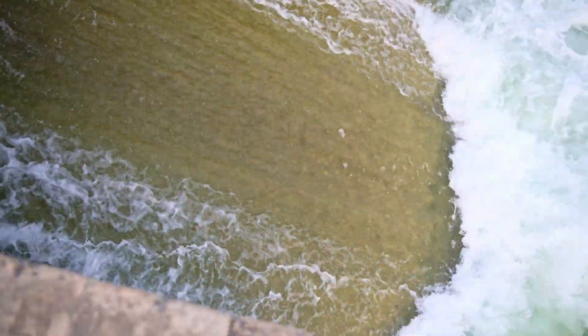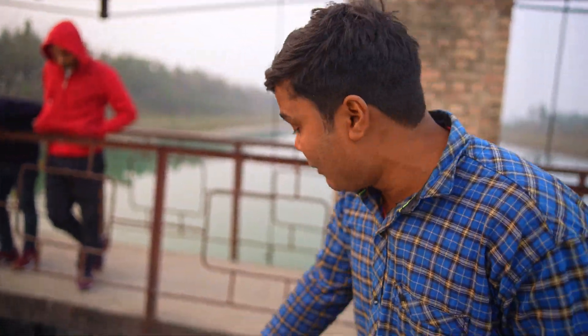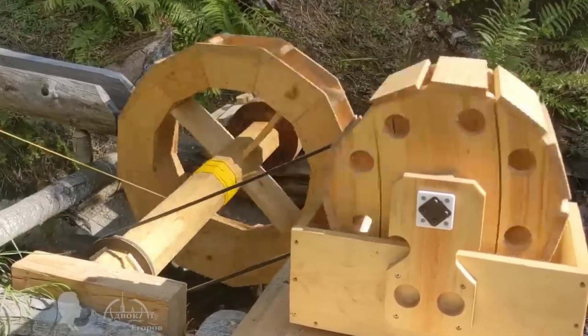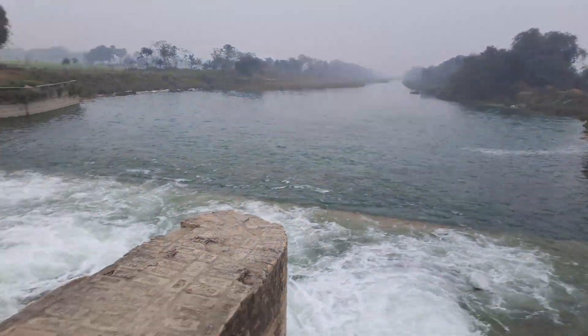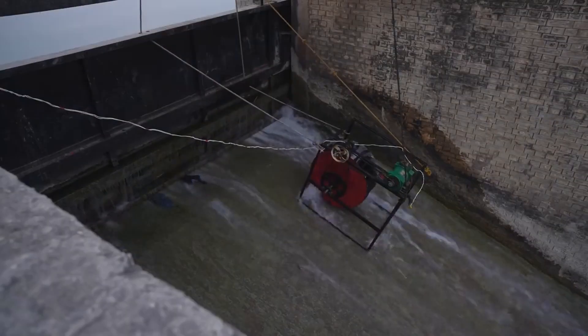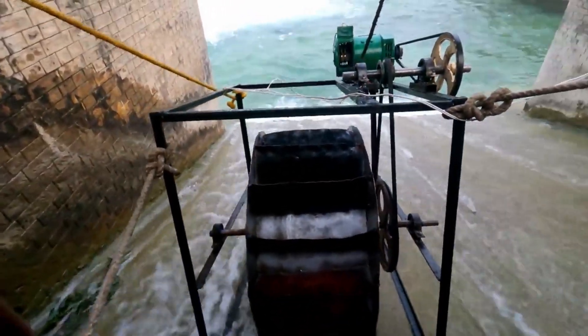That means we can make a bulb glow, charge a laptop, charge a mobile, and use many small and big gadgets while camping. This system is not too heavy either. Although this design can also be made from wood and will work very perfectly. We had also built a very powerful hydroelectric generator on a dam with a big alternator. You can watch that video by clicking here. I'll see you in the next video.